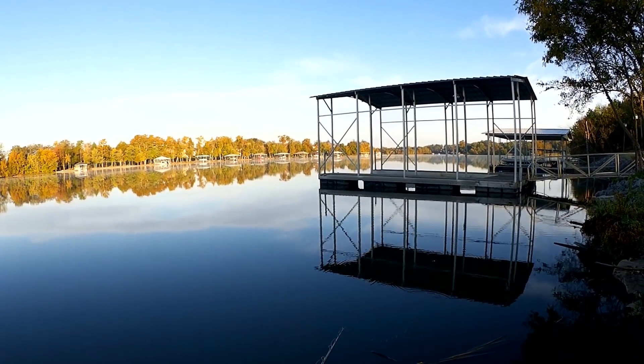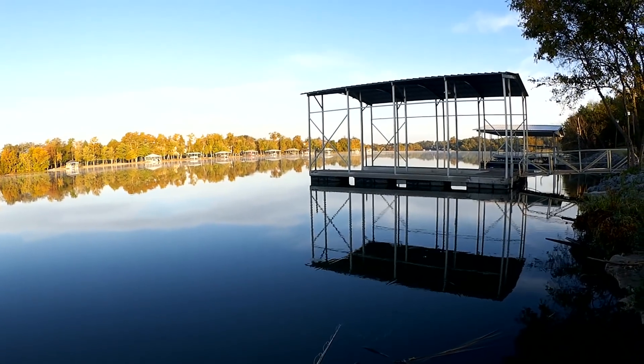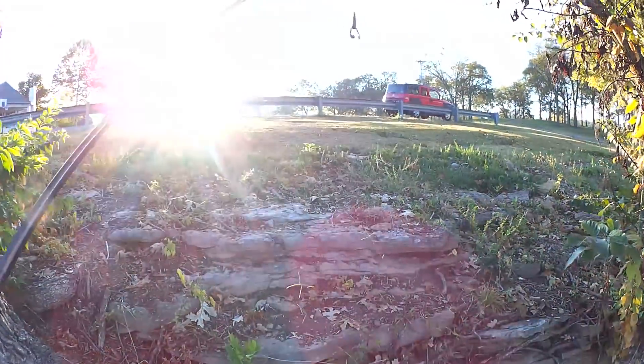Drag it a few feet, pause, watch that line. Drag it a few feet, pause, watch that line. Let's move down.